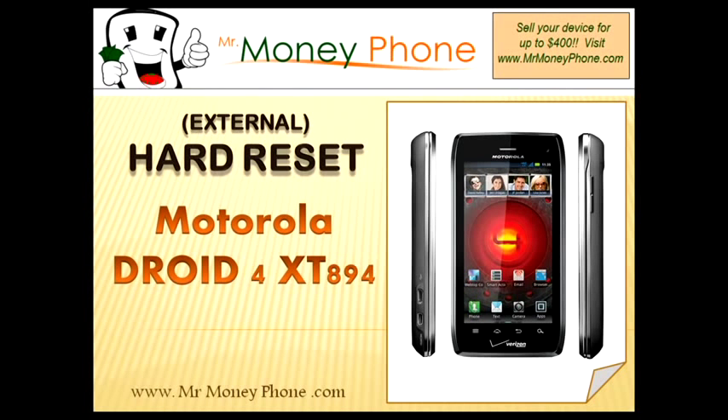Welcome back to Mr. Money Phone, buyer of cell phones, iPods and other electronic gadgets. Today we're going to show you how to do a hard reset on the Motorola DROID 4, model number XT894.